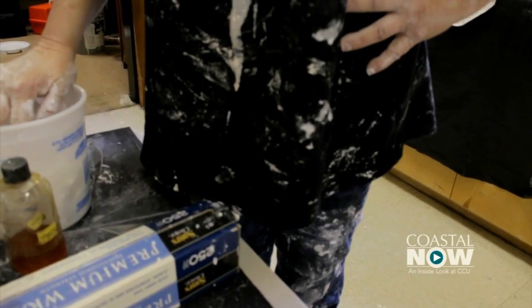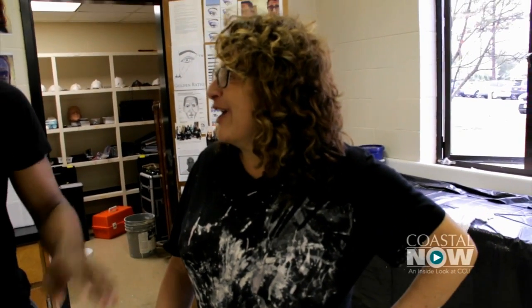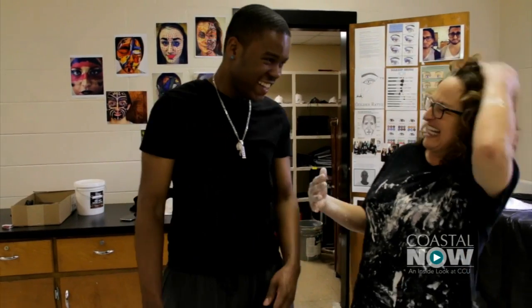Why are you such a mess? Well, I stay clean — I don't know what happened here. I don't know if my assistant was not working hard enough. This is just part of the job every day at CPU.